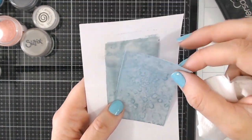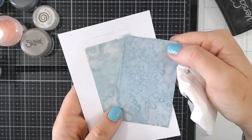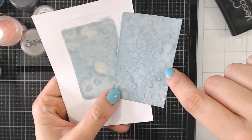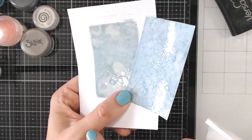This one was done on a slightly thinner paper. The thickness of the paper may actually affect the amount of bubbles that you get. But definitely have a play with this technique for a really fun background.